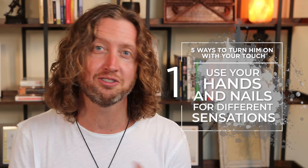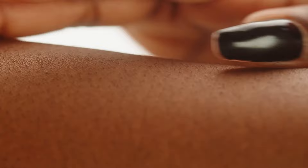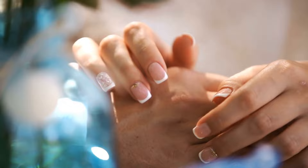The first tip is to use your hands and your nails to create a variety of sensations. This is a key principle — men really do appreciate and love a variety of different sensations. You can use the tips of your nails down the back of his neck or around his body to create that beautiful, sharp sort of sensation. Then you can use the palms of your hands or just the pads of your fingers really lightly to do different sorts of sensations. Between using your fingertips, your nails, different parts of your body, and rubbing and caressing him in different ways, you're going to share a whole variety of beautiful sensations that will really get his attention. The more different things you can do, the better.